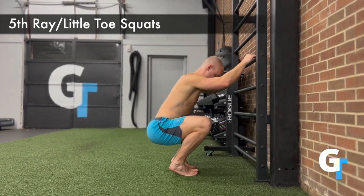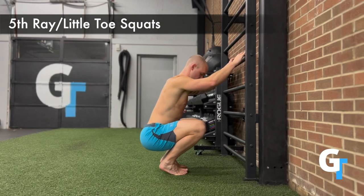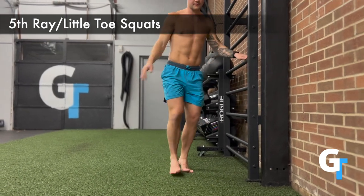You'll start off holding onto something just to practice this, and you'll notice that the muscles on the outside of my shin — that lateral part, the fibularis, or the peroneal muscles — are all engaged.